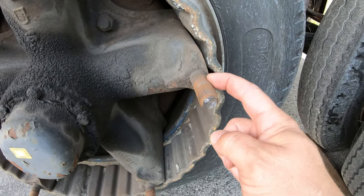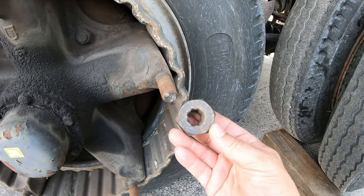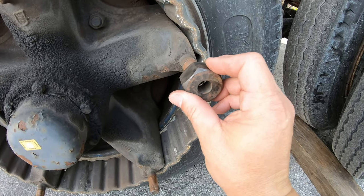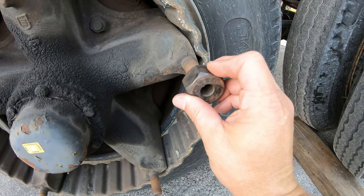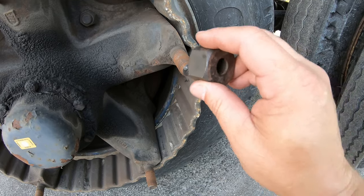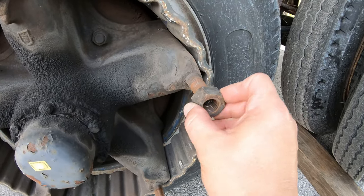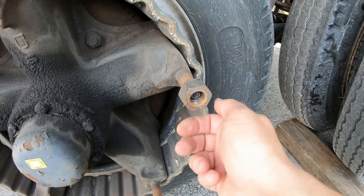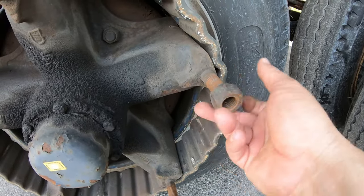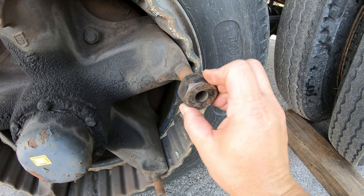Sometimes these do break. The way to get those out is with a tool like in my other video — it looks just like this. If it breaks in half, you take it right here, hit it with a hammer, it'll catch onto the piece, and you can use your same socket to take it off. If you don't have that tool, you can try putting one of these on and then another one behind it and lock them together, but I recommend getting the proper tool.